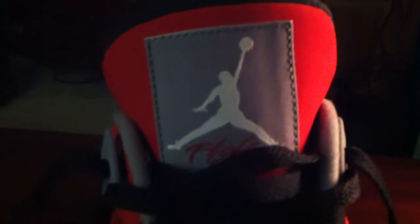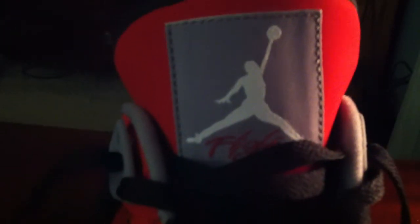In the back you have a white Jumpman on your black pull tab. Got black laces in your mesh tongue. Got the cement gray patch with the white Jumpman and the Fire Flight.